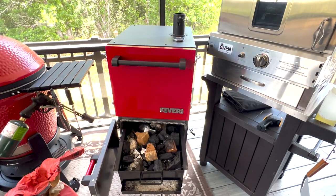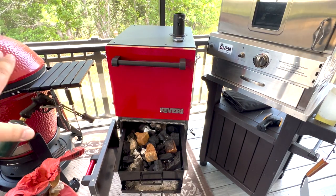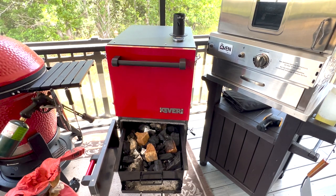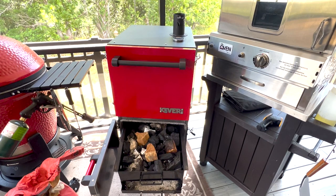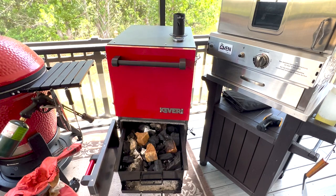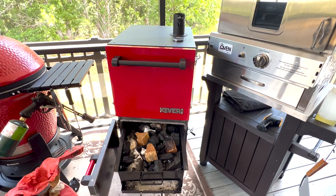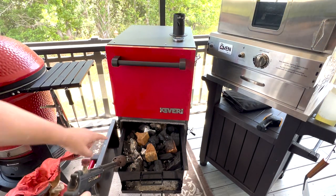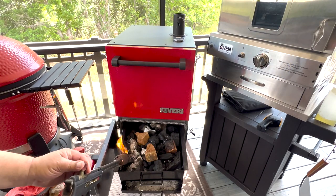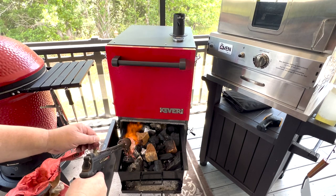Got my charcoal basket out, ash pan on the bottom with a little bit of ash from last time. One of the good things about this cooker — just like the Kamado — it's very efficient and well insulated. When you shut it down, close your vents and doors, it snuffs the fire out so you can reuse charcoal. I barely used a quarter of a charcoal basket for the spatchcock chicken I did last week, so just a little bit of charcoal should get us through this whole cook. I'm going to light it on the side where the bottom vent is so the fire spreads from there across to catch the cherry wood.